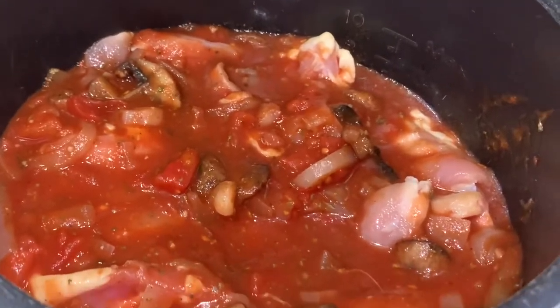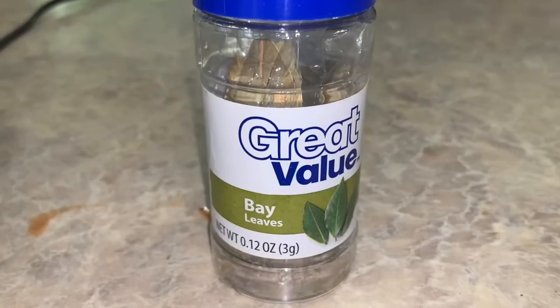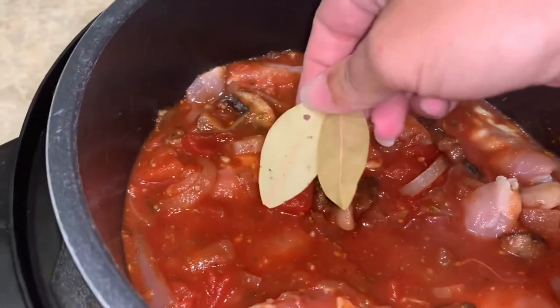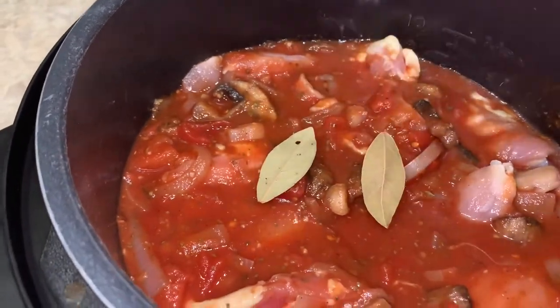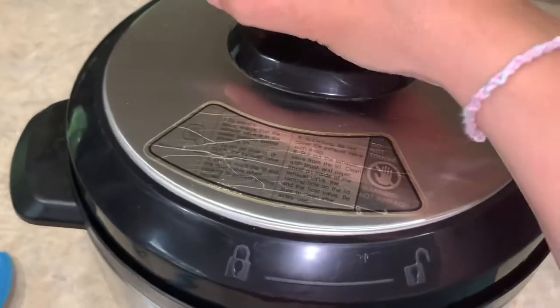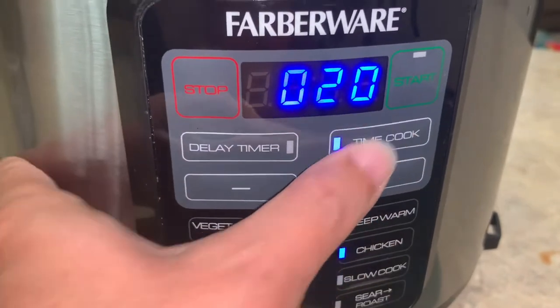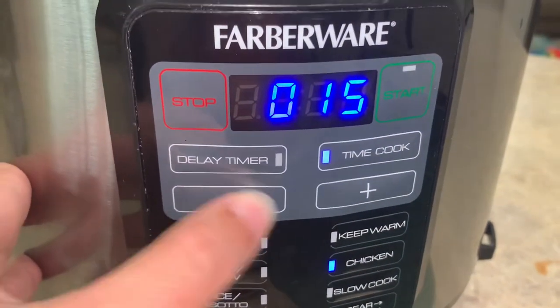Once I get all of my chicken added to the pot, I'm going to add one more thing — two bay leaves right to the top. Now we're ready to seal up our pot. Then we're going to drop down to the chicken function, because that's our high pressure, and bring the cook time down to 15 minutes.